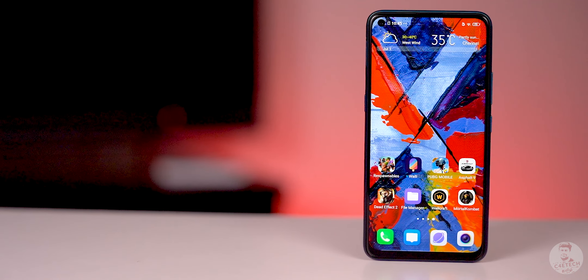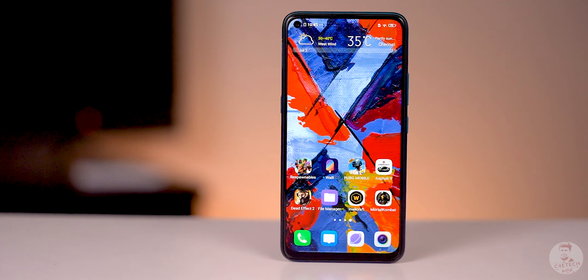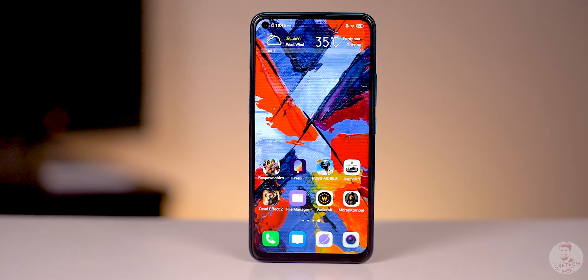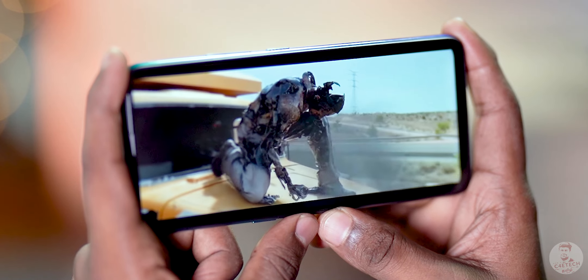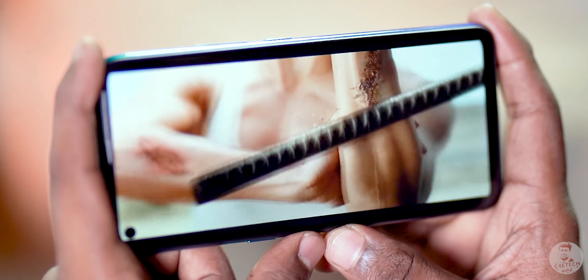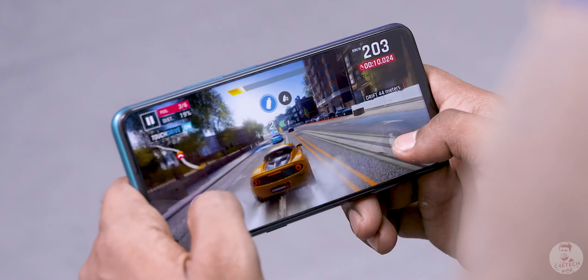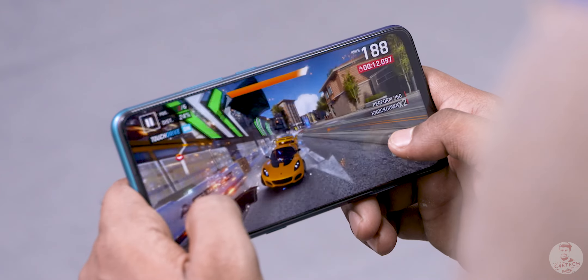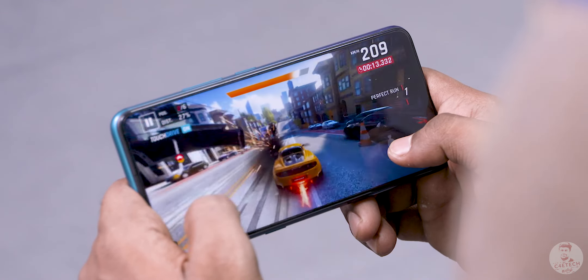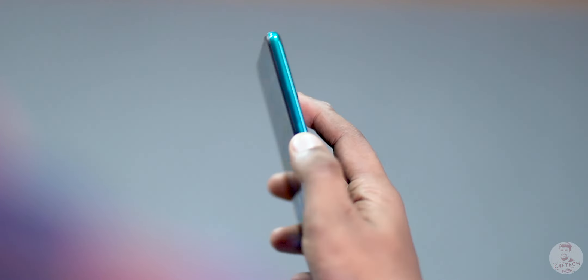Let's see how the phone looks on the outside. There is an IPS LCD display on the front — a 6.55 inch panel. It's not AMOLED but it's a high quality LCD panel. Colors are good, viewing angles are good, and the display is bright in sunlight. There is a selfie cutout on the left side of the screen, which causes minor interruptions. You can use the side-mounted fingerprint scanner, which is fast and responsive.